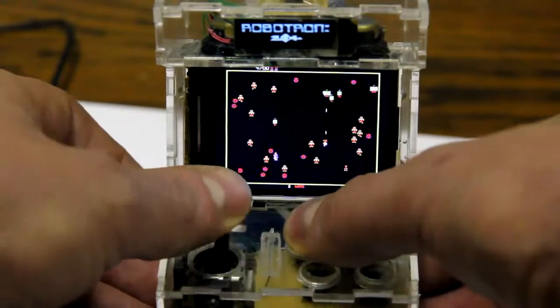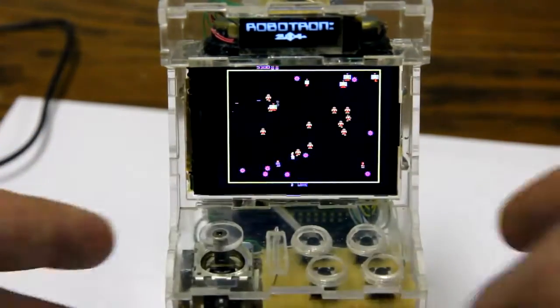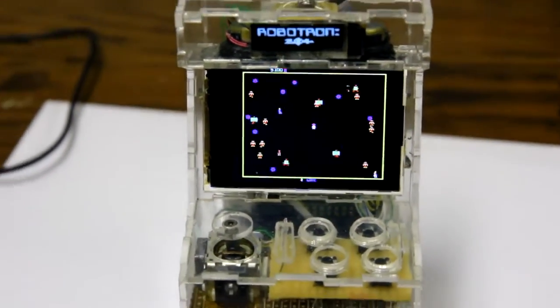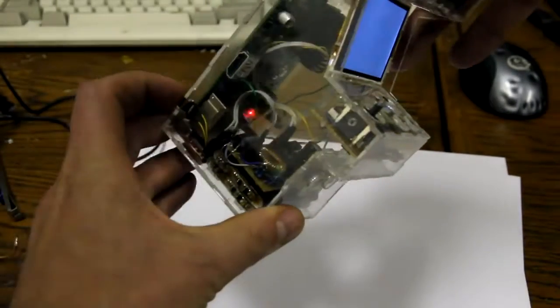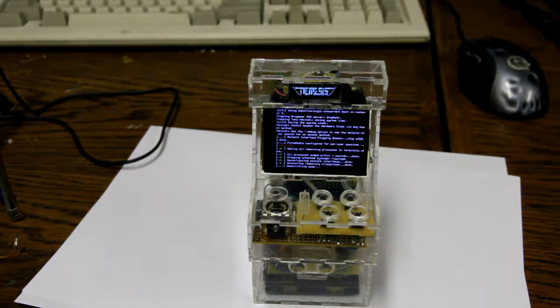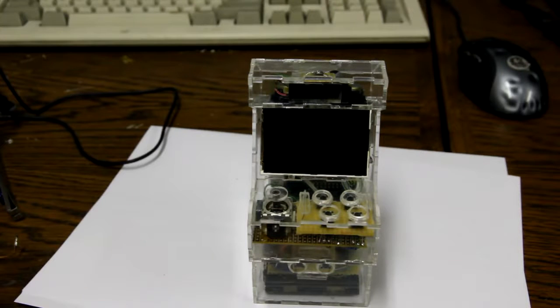It's a nice and colourful game. The arcade machine even has a nice software power off — if I press the power button again, it will neatly shut down and power itself off.